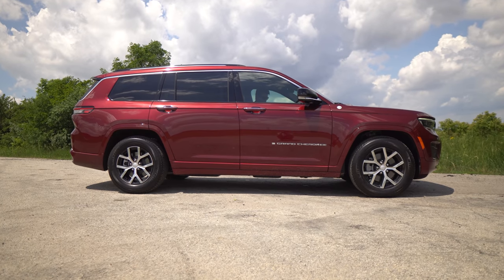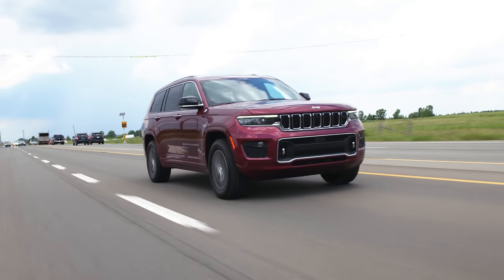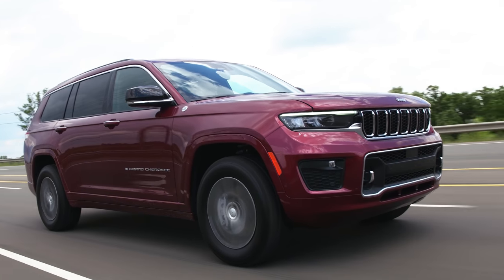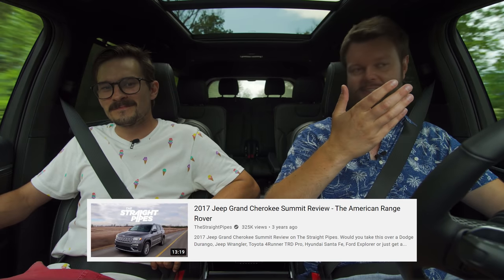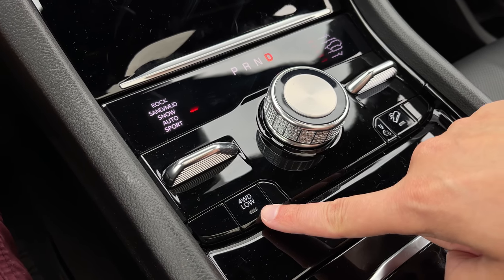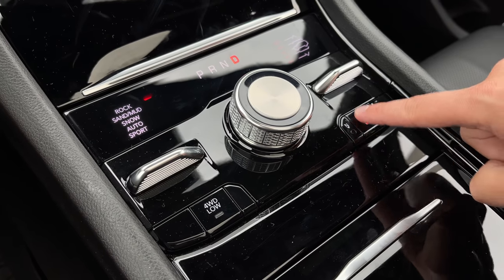It seems like from everyone else's videos that have already been posted, it is very capable off-road. This is the Overland and it doesn't have a tent on the roof, so it's not really like an Overlander. One of the things that stands out is how easy it is to drive — the steering is basically effortless. It's kind of Lincoln luxurious, and it even reminds me of a Land Rover Range Rover. We've called the regular Grand Cherokee the American Range Rover, and this is very close to that. It is all-wheel drive but we can go into four-wheel drive low as well. We have a bunch of different drive modes: sport, auto, snow, sand, mud, and rock, plus hill descent assist — everything you'd really need.